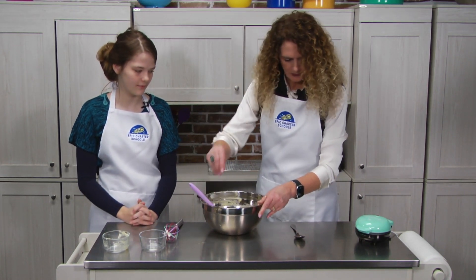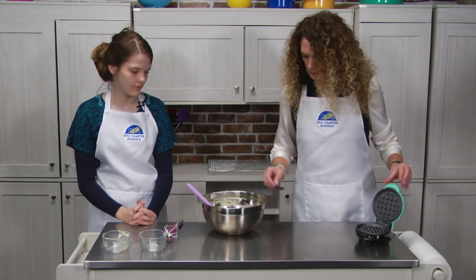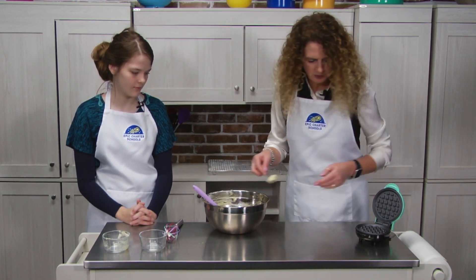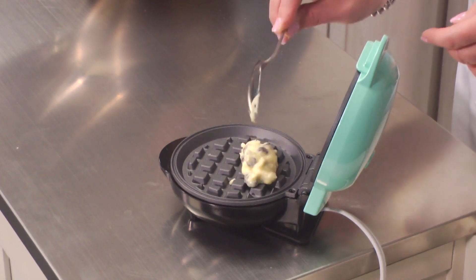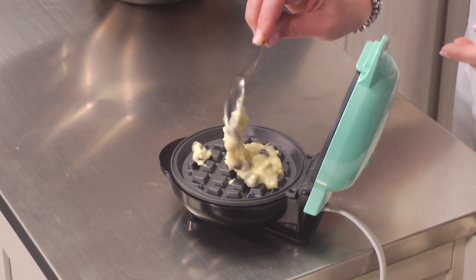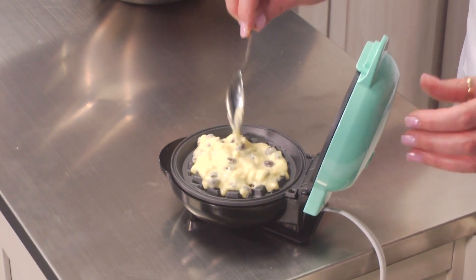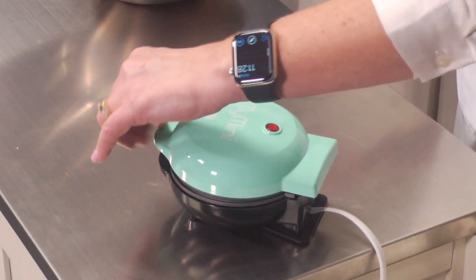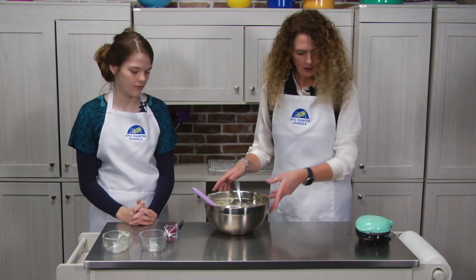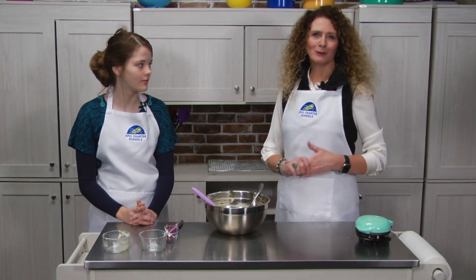So what we're going to do now — and this is hot — we're going to take about two tablespoons and put it in here and spread that out. Are we just using a basic waffle iron? It's just a mini waffle iron. We'll let that sit for about five minutes and we'll be right back.